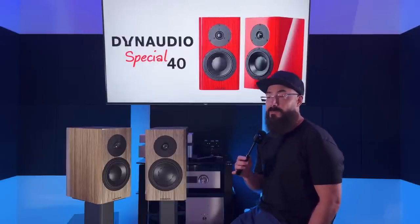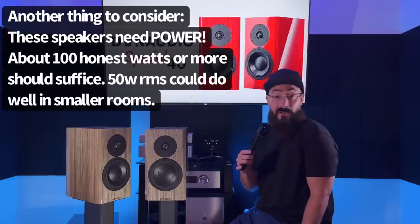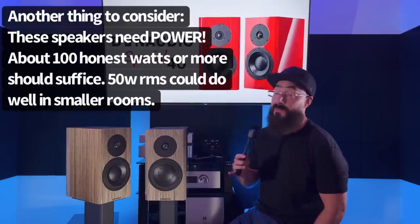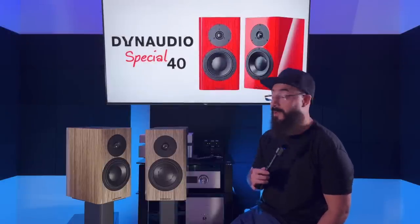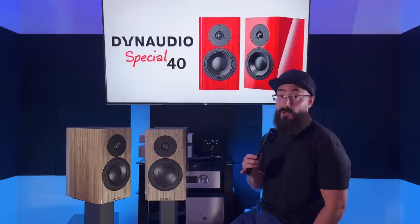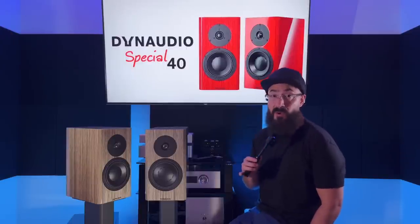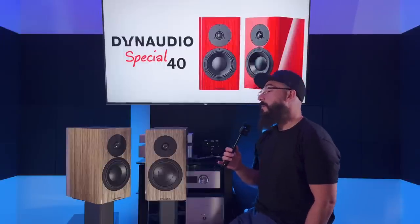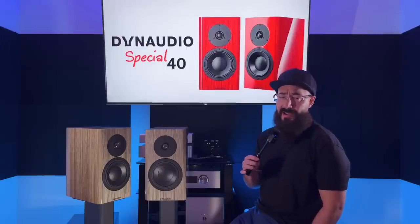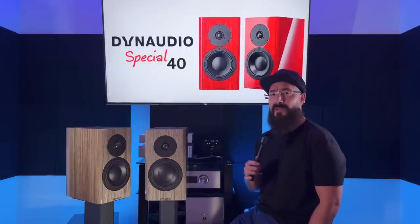I actually let a friend borrow these. At first he said they had too much bass — mucky and sloppy. Then he pulled them out from the walls and said they sounded incredible. So word to the wise: if your room cannot accommodate speakers being pulled out from the wall, these aren't for you — just find something else. But when you can pull them out, you're rewarded with bass that is impactful, with good transient response, speed, and note-to-note distinction. All aspects of bass are good.